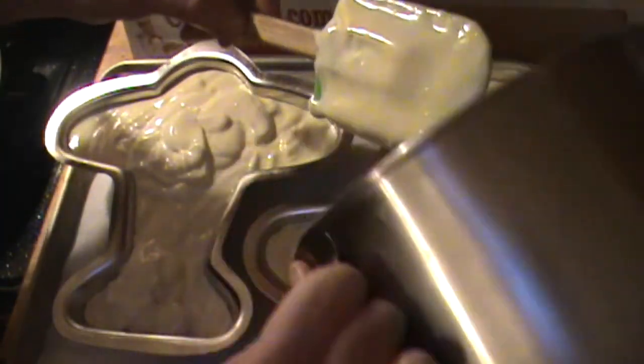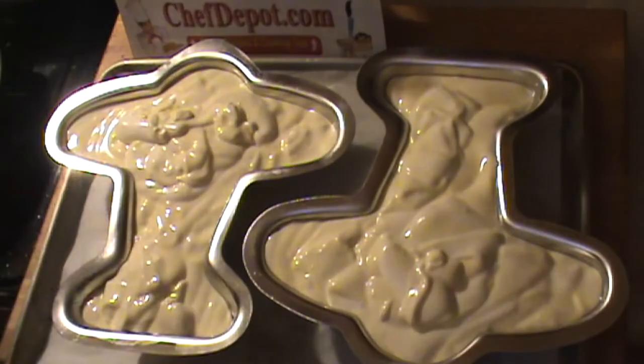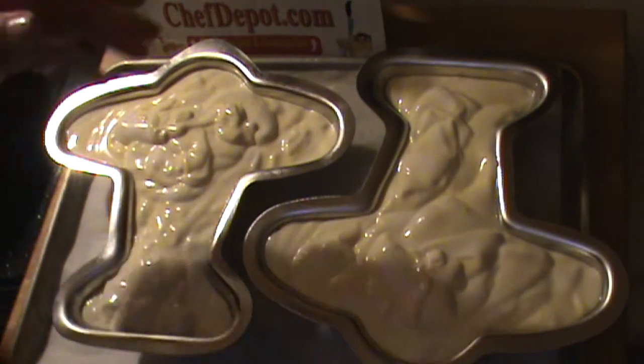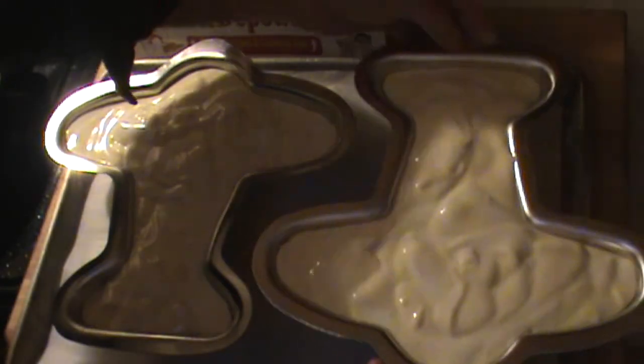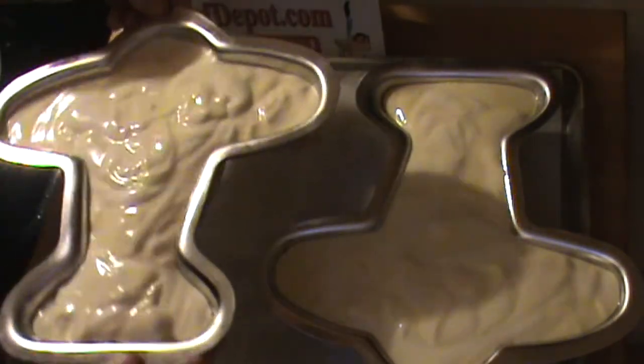When you're working with these air-suspended batters like angel food cake or other ones, it's a good idea not to beat the hell out of them. Don't bang them around. You can give it just a little shake like this. Good to go — these are ready to go right in the oven.